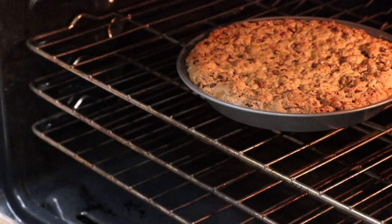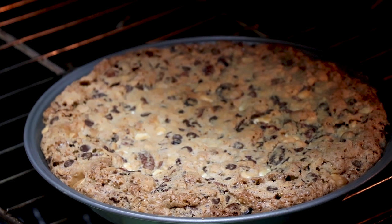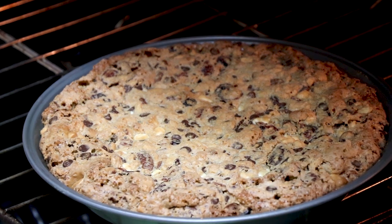That is half an hour — let's take a look and see. The real way to tell if it's done is by the color, and this is a perfect golden brown. It's not mushy, it looks great. We're gonna get this out of here and let it cool for at least 45 minutes before we cut into it and top it with some of that whiskey whipped cream.